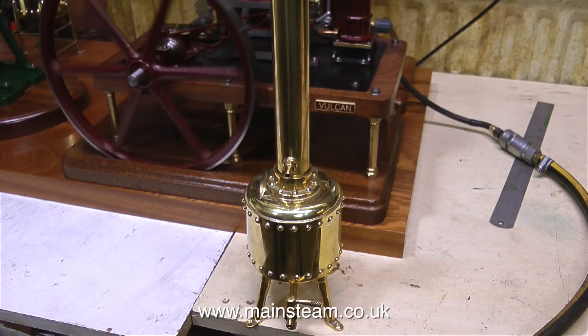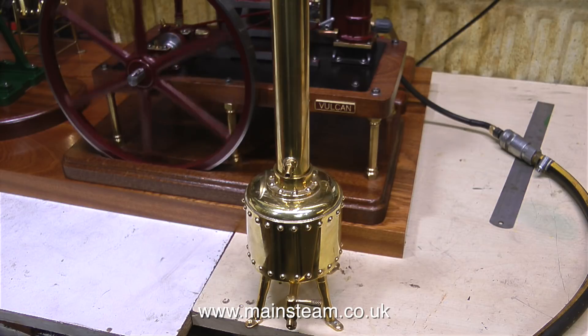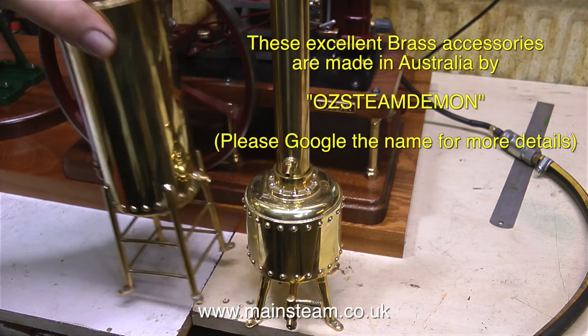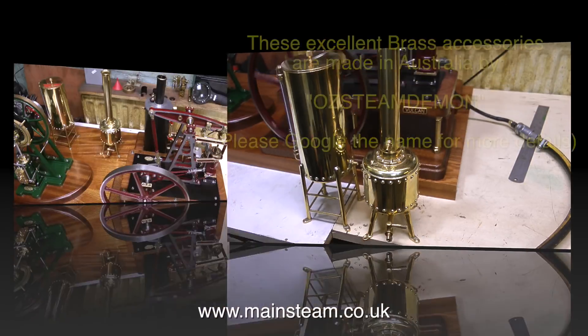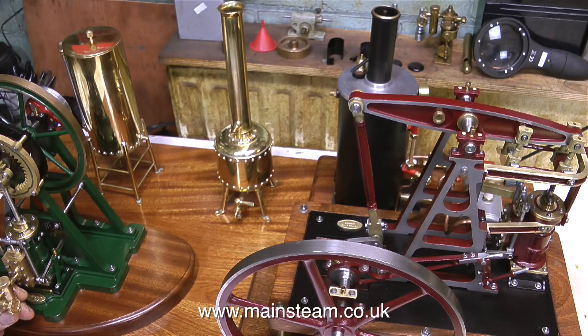The funny noise you've just heard is me blowing into this thing. This is called a chuff pot. It's a very clever, well-made design — the chuff pot makes the exhaust note sound louder because it's a resonance chamber, but it also doubles as an exhaust condenser. This is the water tank, again beautifully made by the same person. As far as I can see by using Google, these items are built in Australia by a man called Jeff, who calls himself Oz Steam Demon.